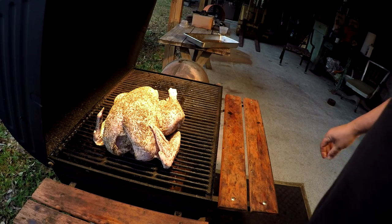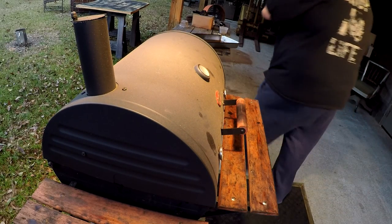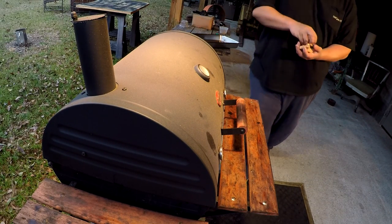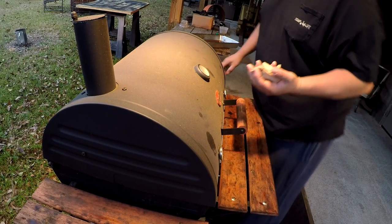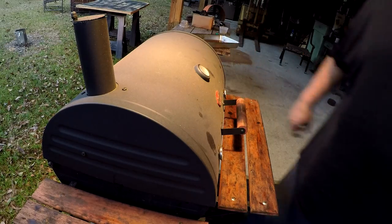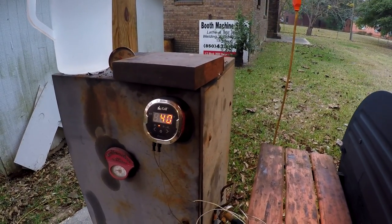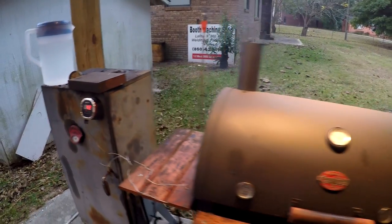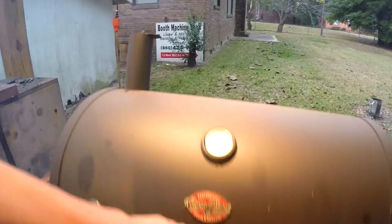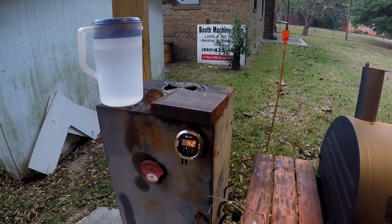All right, we're going to let that smoke a while. I've got a few more little pieces of pecan I'm going to throw in here on top of the fire to get some initial smoke rolling. I'm using my iGrill and I've got two probes set up — one on the breast and one in the thigh — and that'll help me monitor the temperature as we get closer to our cook times.